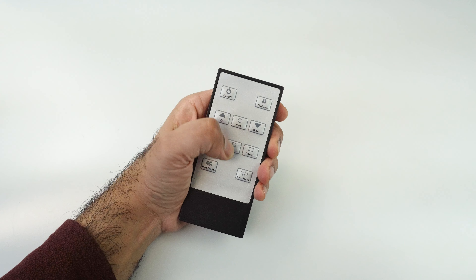Press set and then child lock to lock your bar heater. You should see a padlock icon on your screen when the heater is locked. Just repeat this process to unlock your bar heater.